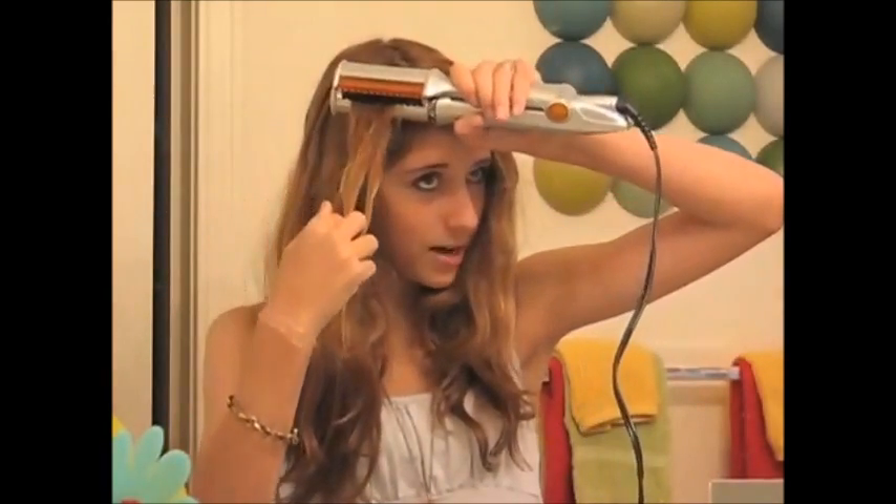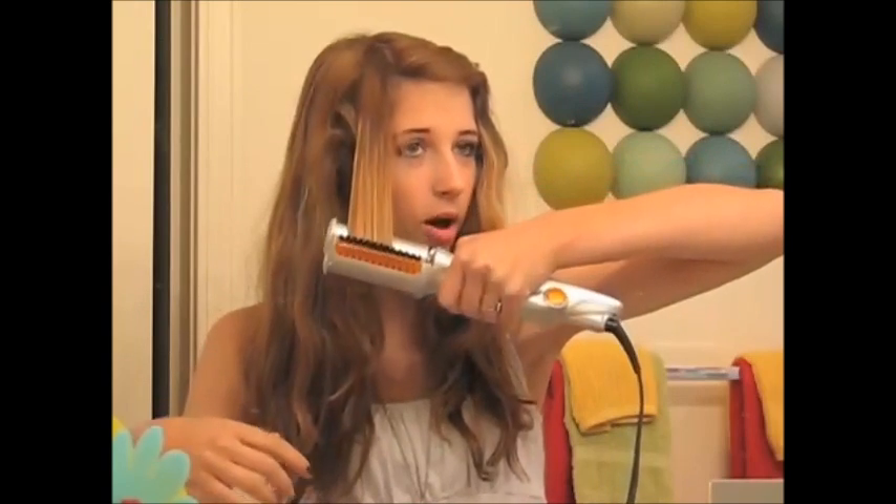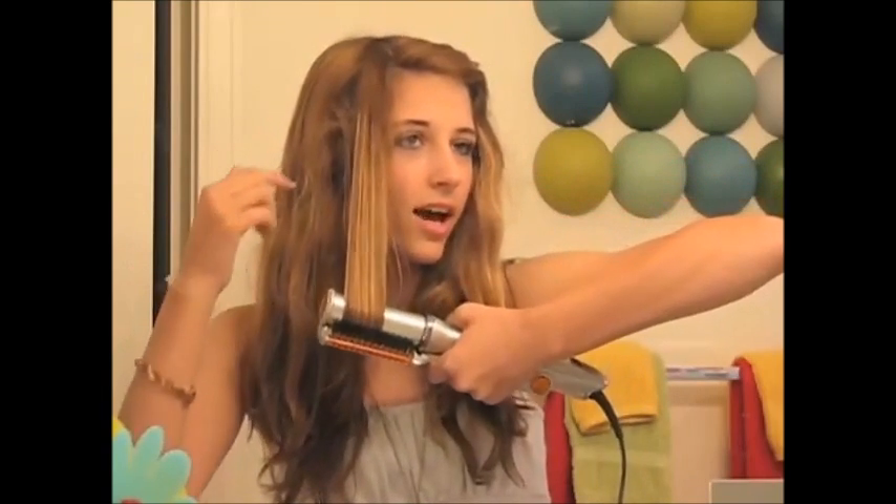So right now, as you can see, my hair is wavy a little bit, and I'll show you how it works. So you just clamp down on the hair, and it rotates — the barrel rotates — and it makes it shiny and smooth and perfectly straight.